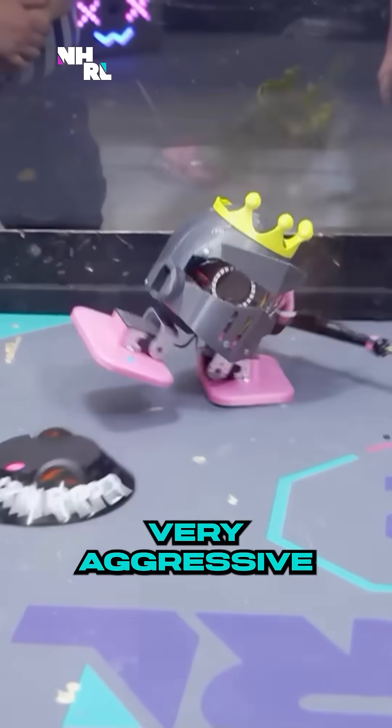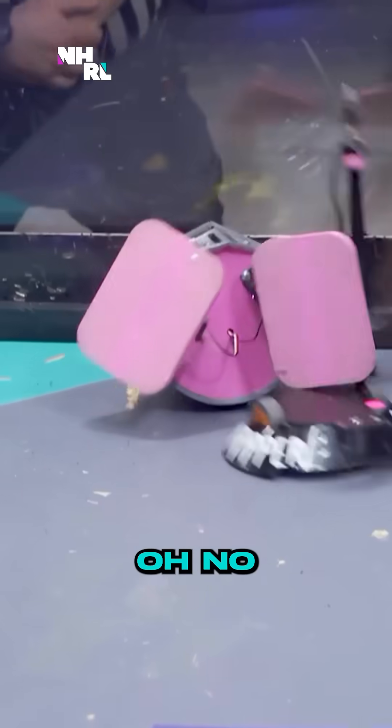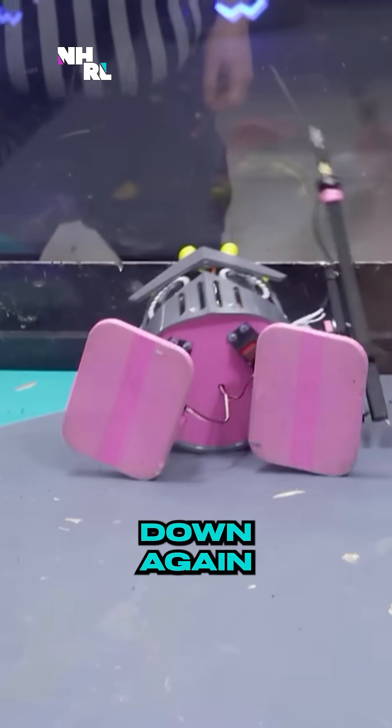Now getting very aggressive with that stabbing pike arm. Oh no, it's fallen down again.